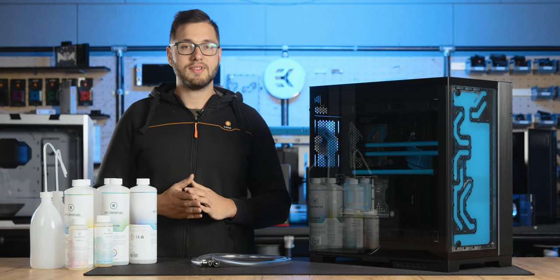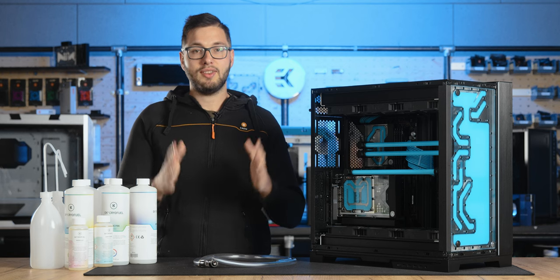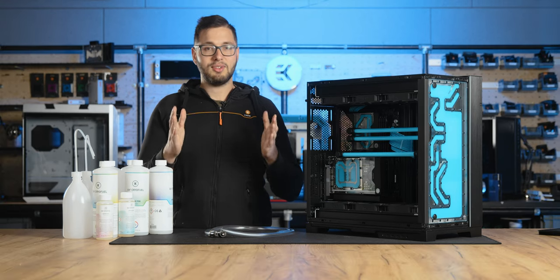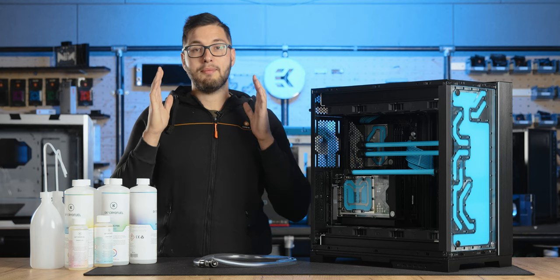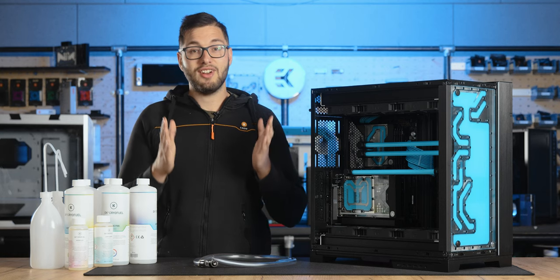Simply top off the coolant and then proceed with the bleeding process. If you notice any damages to the block or any cracks in the plexi parts, it's essential to reach out to our technical support team and obtain a replacement part to ensure optimal performance. You can contact them through the link available in the description below. Additionally, please remember never to use alcohol for cleaning plexi or acrylic components as it can lead to cracking or even shattering.